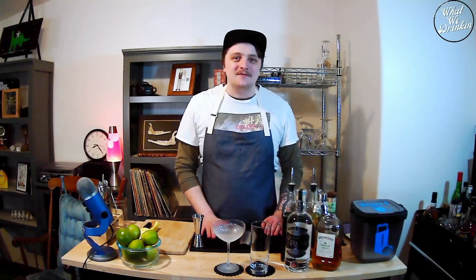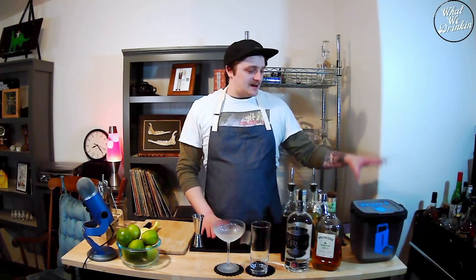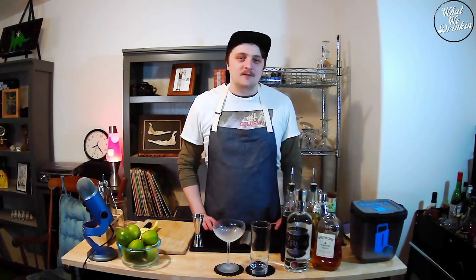If you're just joining us, this is What We Drink, hosted by me, Wheezy C. We are doing this live. I do have Chad over here. We're making the Daiquiri, which is one of my all-time favorite cocktails and one of the first cocktails that I ever learned how to make.